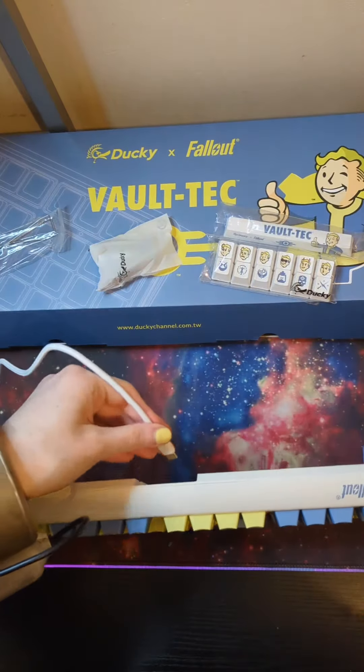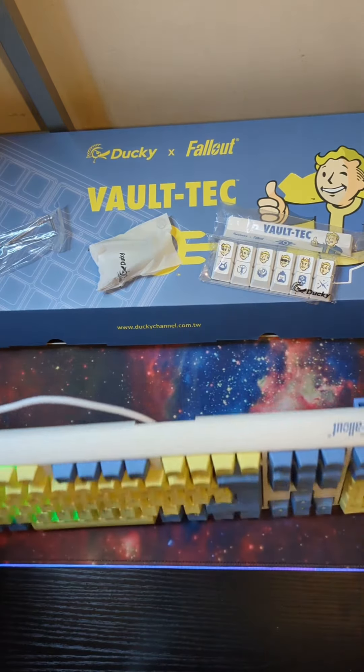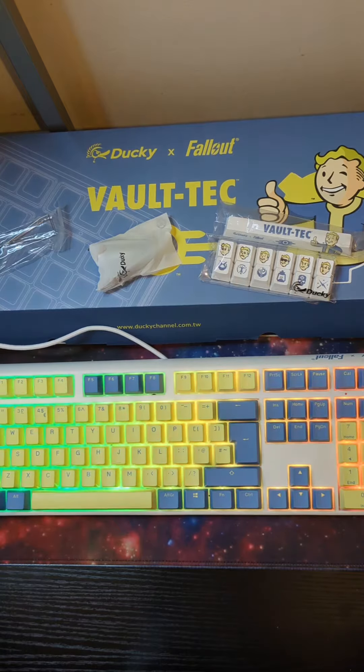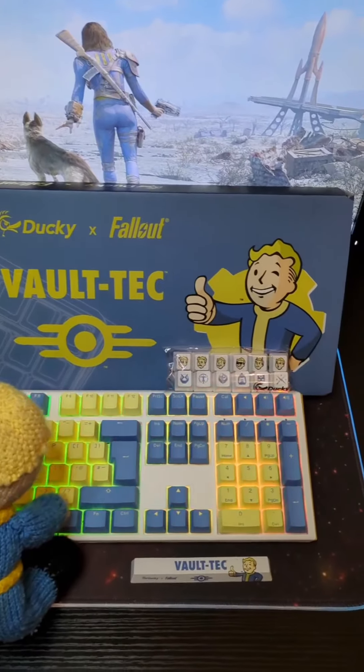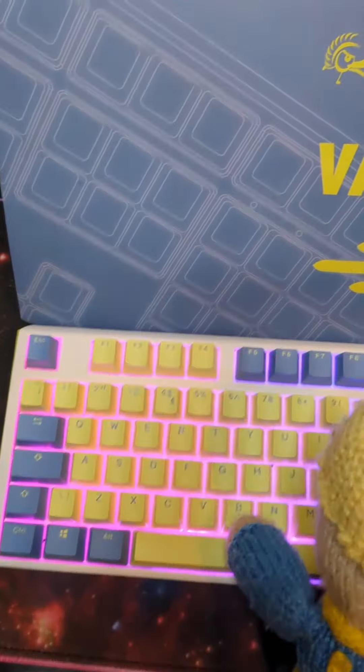You simply plug the cable into the keyboard and a USB port and the RGB lights come on, which then colour change. Vault Boy certainly approves! We both want to thank Overclockers UK and Ducky for giving us this lovely keyboard — I'll drop the link to below.